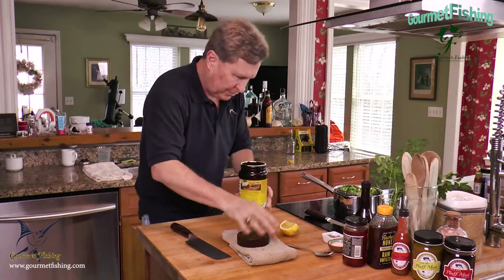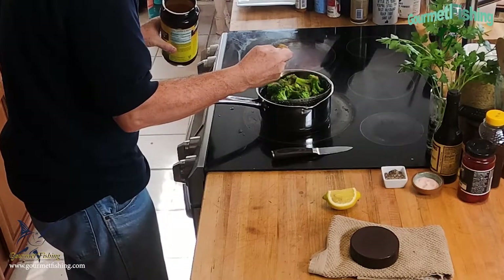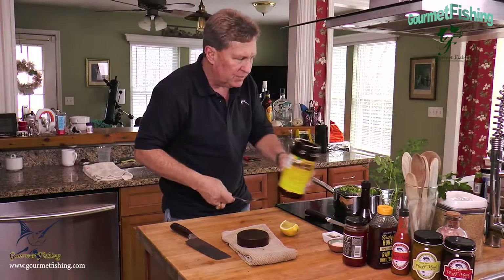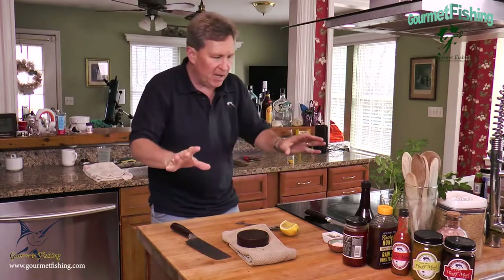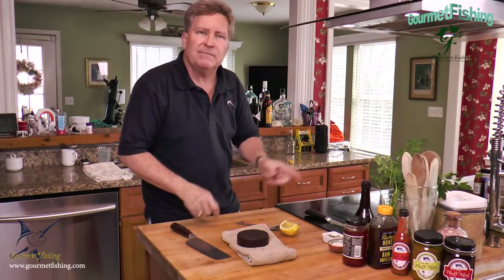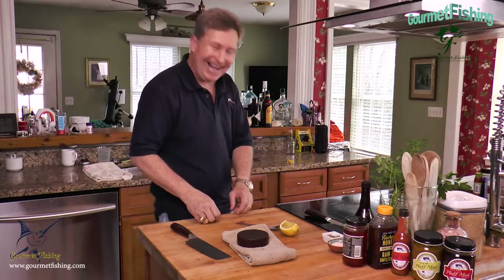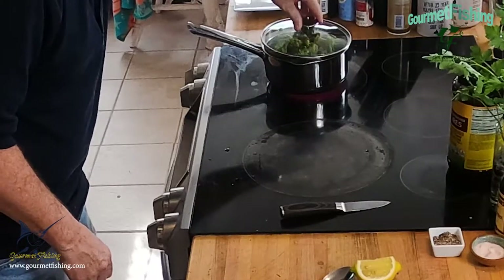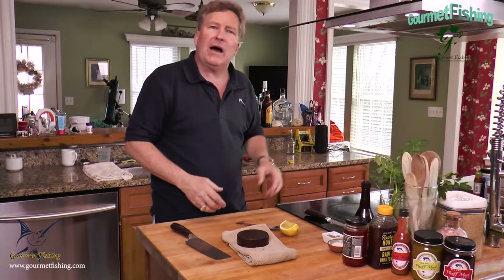Trick two: I'm going to sprinkle some beef bouillon on top — that's why I'm not using any salt, because this stuff is loaded with salt. Simple and easy. We'll steam it until it's done to the doneness you like — probably start at eight to ten minutes, then test it and cook longer if needed. Cover it up and steam it while our flounder finishes cooking.